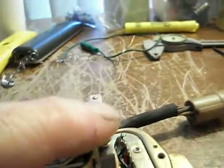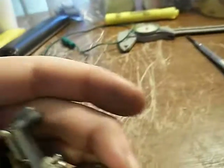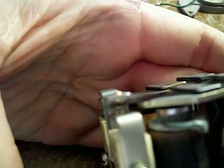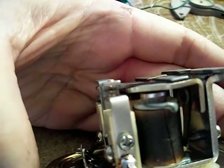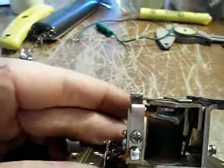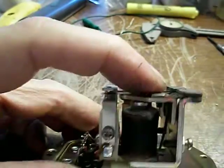Then I set the point gap. Actually, what I did first was make sure all these contacts were square. Some of them were kind of offset — especially this one here. Those points were about 50% contact. So I had to monkey around with these things a little bit to get them all to line up and hit right over the point contact on the movable part.